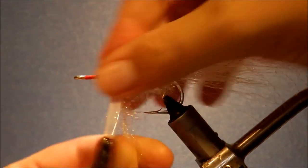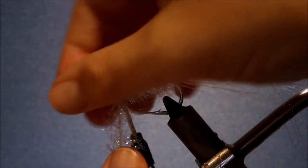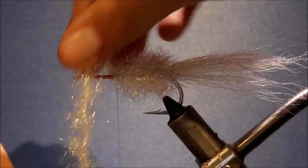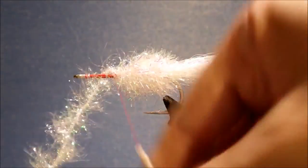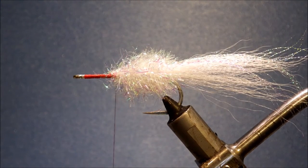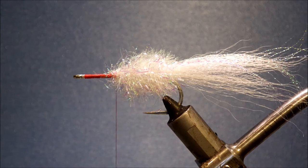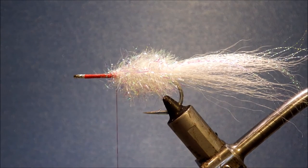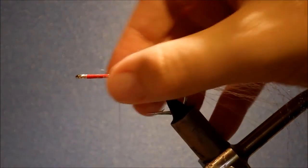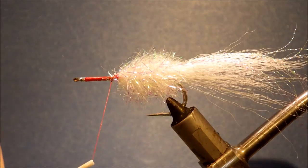When you get to roughly where the head's going to be — that looks fine. Just come over your thread, then turn in front of the Estaz, then another one over it. Nice and tight. Then you just tidy everything up. Dead easy.